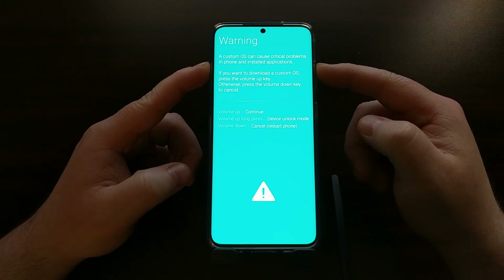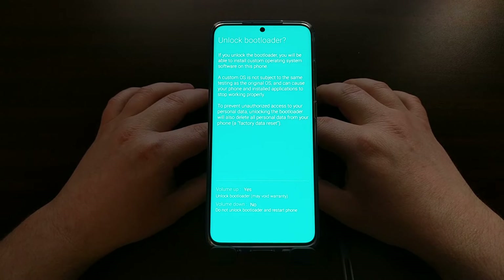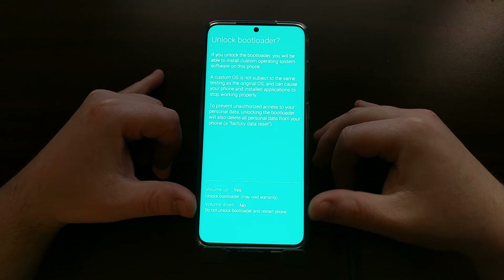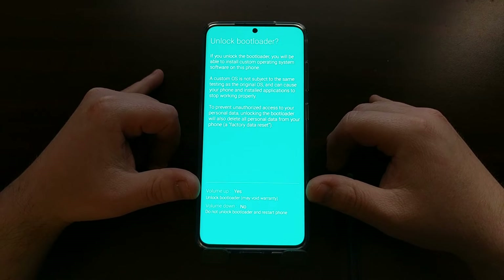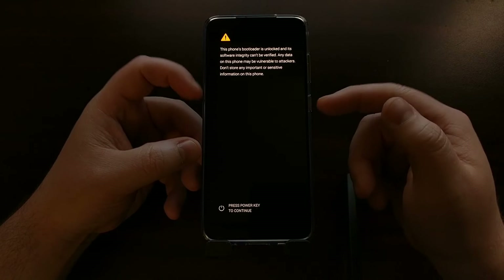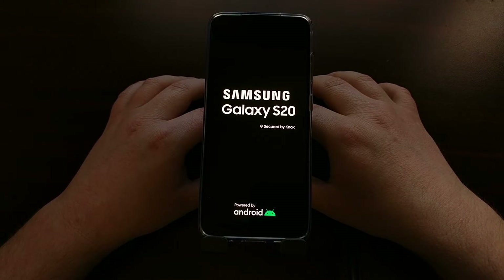Once you are at this splash screen, we can unplug the USB cable — it's no longer needed. You're going to see some options here. We can press the volume up button to continue to boot into Download Mode, but we don't want to do that. Instead, we can long press the volume up button to get us into Device Unlock Mode. So we long press the volume up button, which takes us to the Unlock Bootloader screen. Right here we are asked if we want to continue with the unlock process or cancel out. We can press volume down to cancel or volume up to proceed.